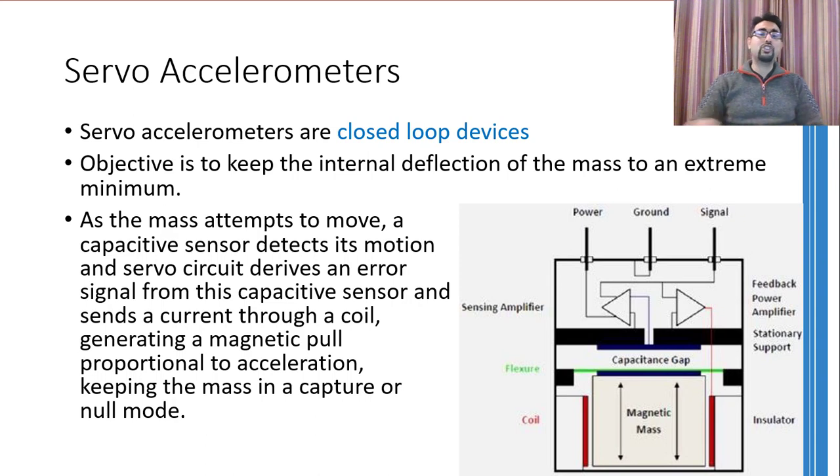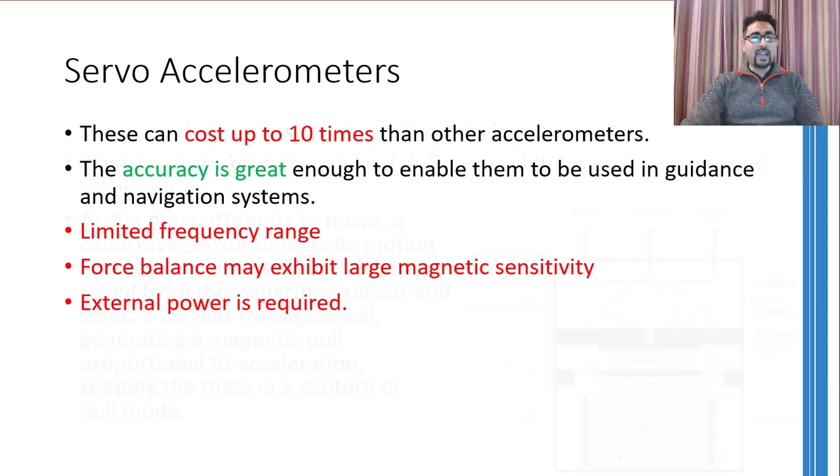The amount of current generated by the conditioning circuitry represents the amount of acceleration. These accelerometers are so accurate that they are normally employed in guidance and navigation systems of aircraft, missiles, and spacecraft. Moreover, they are used in earthquake monitoring and measurement of micro-tremors on civil engineering structures. Their higher sensitivity, stability, and more accurate response at lower frequency ranges make them suitable for such applications.